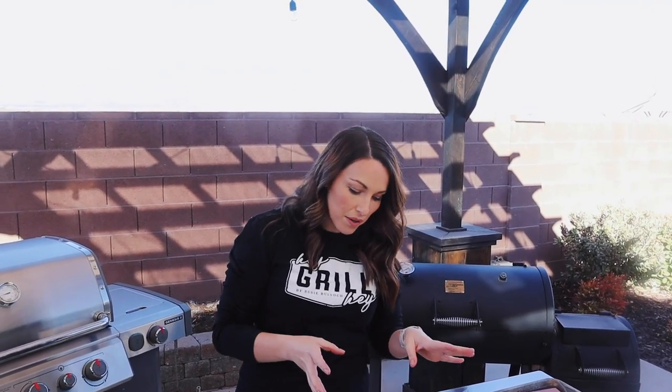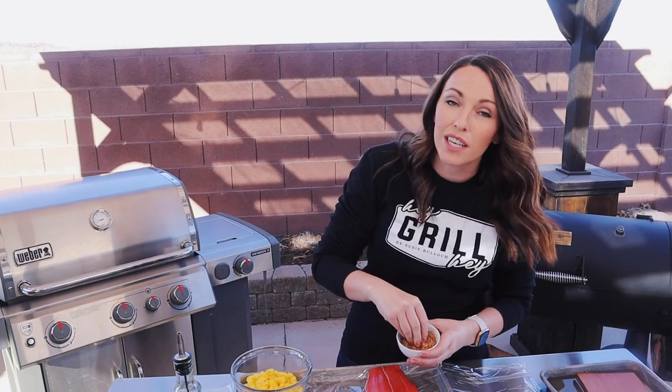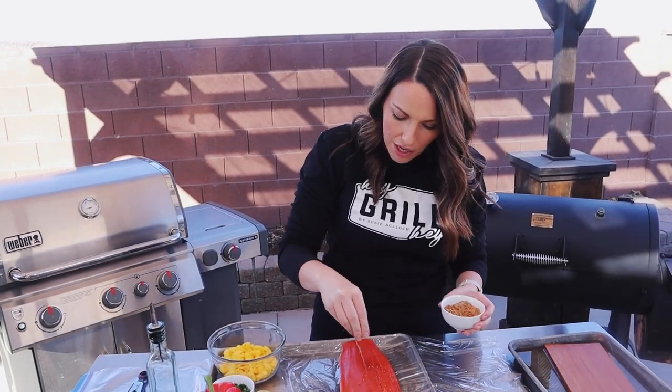I've got a beautiful fillet. This is a wild-caught salmon, about a pound and a half, and we've got our salmon seasoning. This is a recipe that I just recently shared with you guys. It is a brown sugar-based seasoning. It has basil and lime, and it's absolutely delicious. We're just going to coat our salmon fillet liberally across the top.